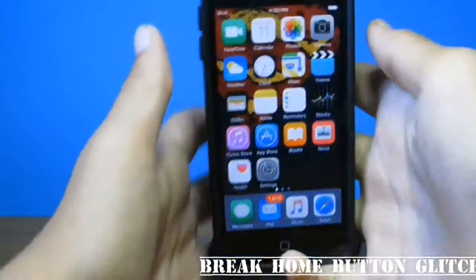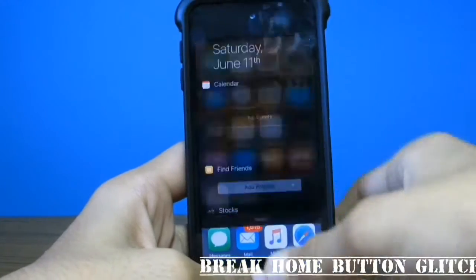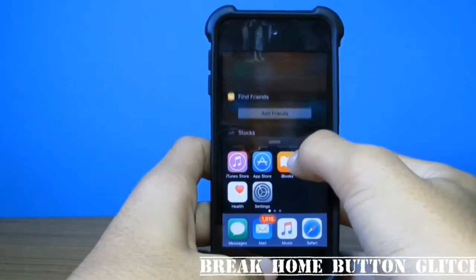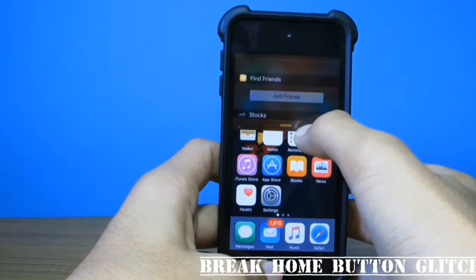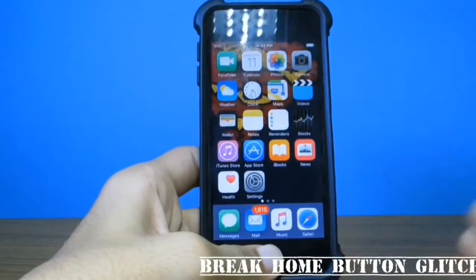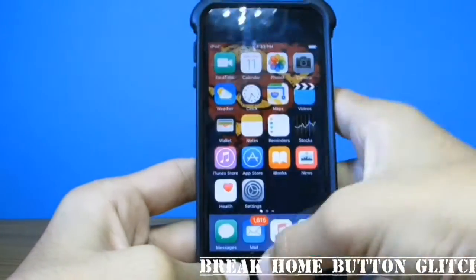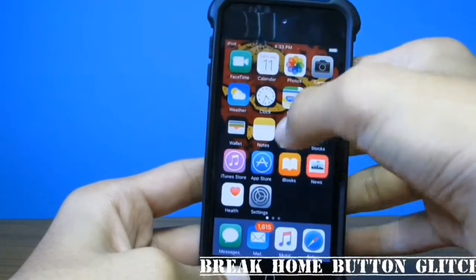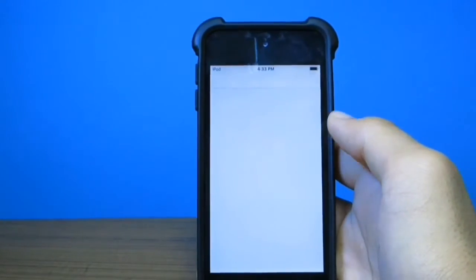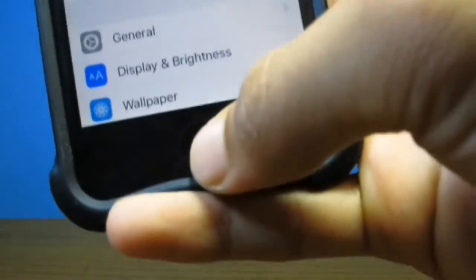The first one is the 'break the home button' glitch. To do this, first drag down the notification center, then go again halfway through, and as soon as you flick down the notification center, press the home button before it reaches the bottom. The notification center will flash, and then the user will not be able to access the notification center or control center. If they enter any app, they can't get out — the home button will no longer work.